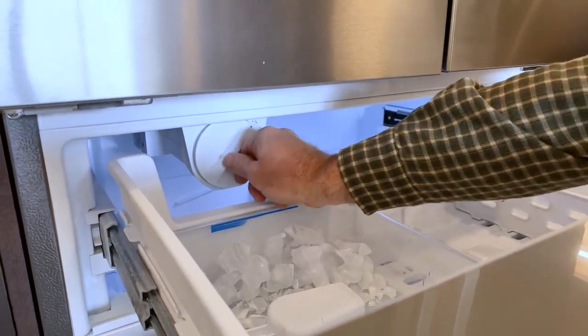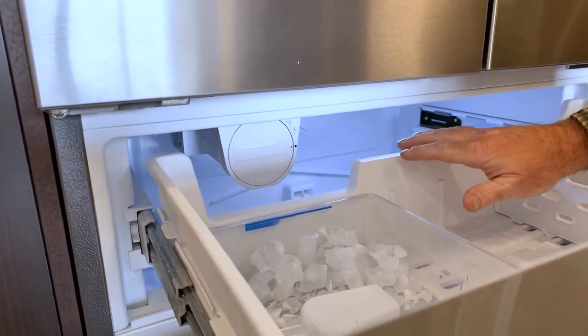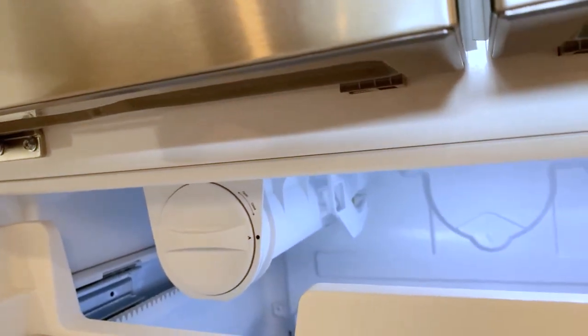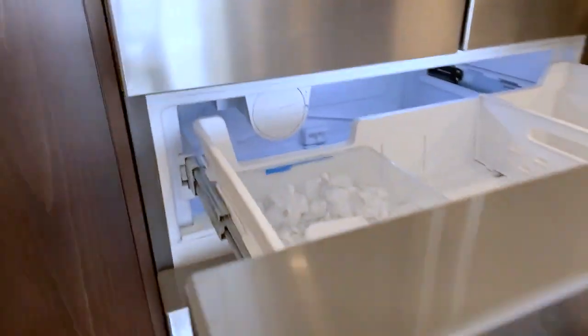It's a little tricky to get in sometimes — you just have to twist it to the right and align the arrow with the dot. On the right side of the machine, there is a mechanical arm that will lift up when the ice reaches its furthest point in the reservoir to let the dispenser know to stop making ice.